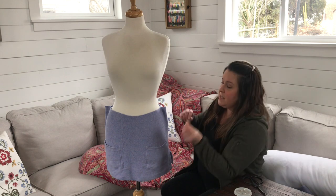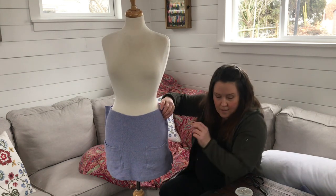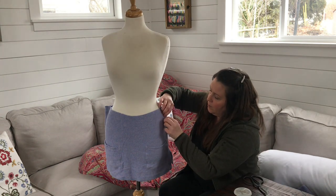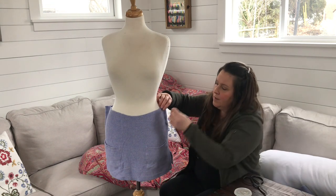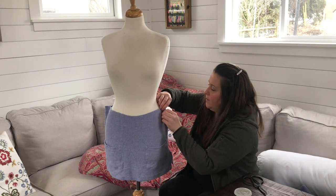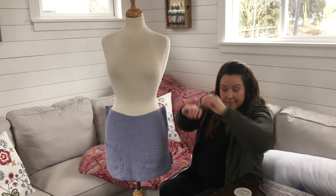So we're going to just pin up the sides of this where it meets the body, and this will act as our guide for when we're cutting the excess fabric off. It'll leave enough for us to whip stitch that edge into place — just three pins along there, that's plenty.